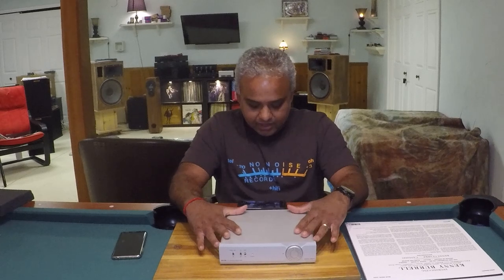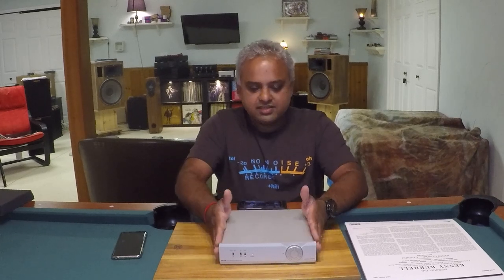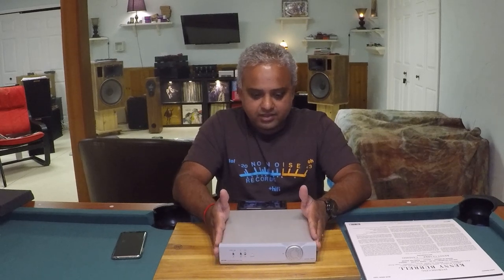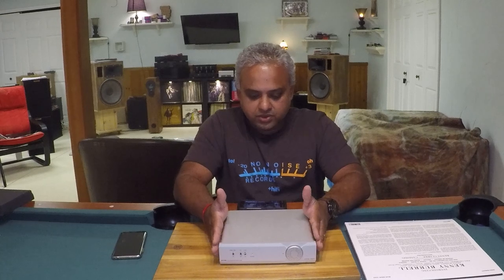That's what I have, guys — thank you for watching. Please like, share, and subscribe; it helps me out a lot. I hope to do a few more phono stage reviews coming soon. Thanks for watching again.